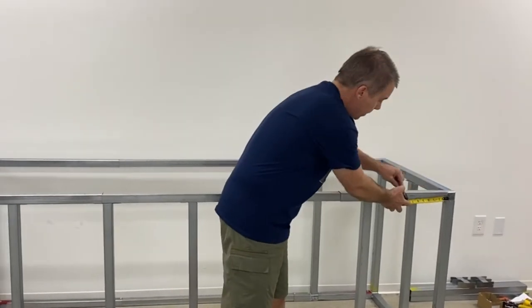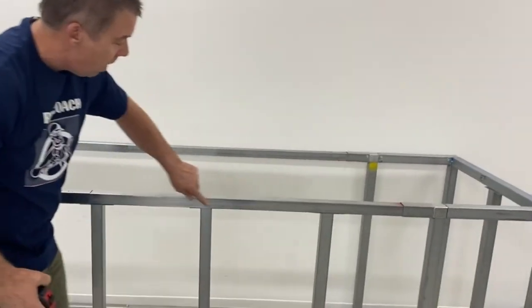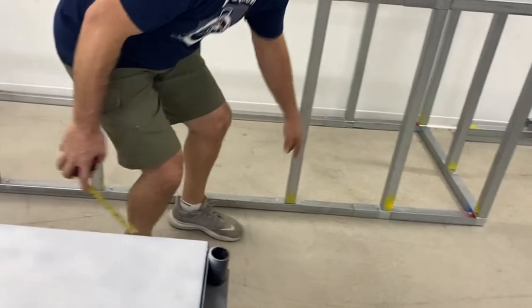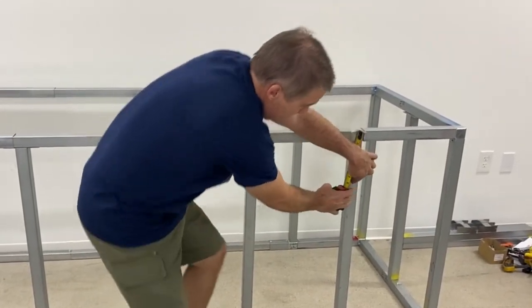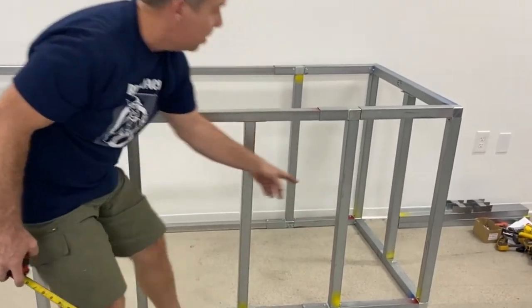You'll place a screw every eight inches across the top, every eight inches across the bottom, and then going down your vertical tubes, one every eight inches — that's three screws per vertical tube at standard height. If it's bar height, you'll probably need four on every one of those vertical tubes.